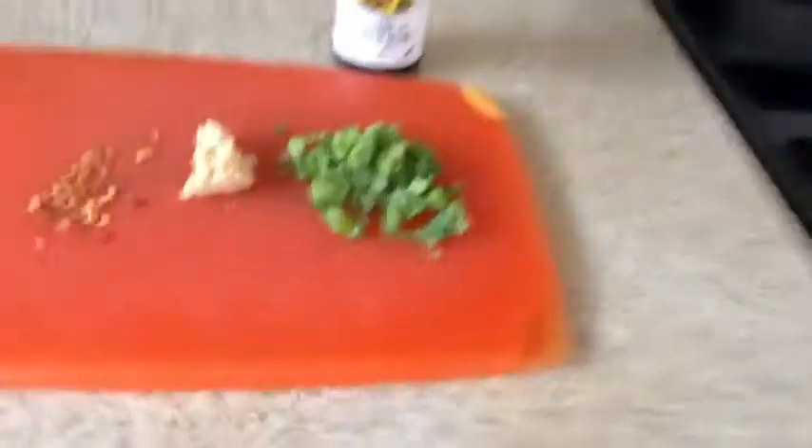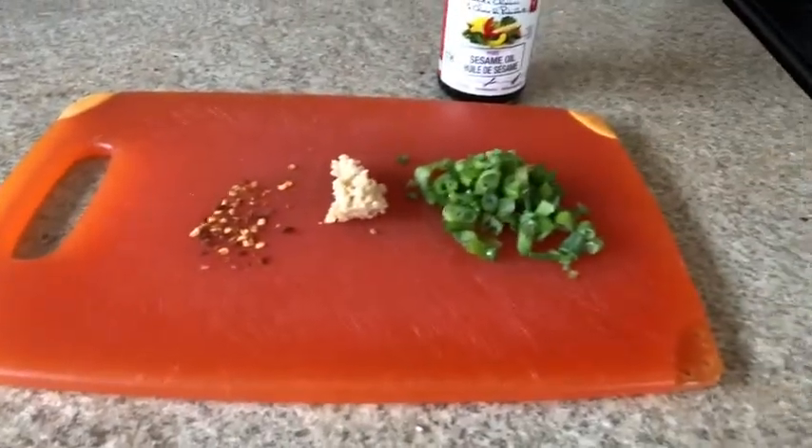Super simple. You just want to sauté in some sesame oil, which is a really strong oil so you only need to use a couple tablespoons, some green onions, some garlic, and some red pepper flakes. Sauté that and then put it into a bowl and toss the wings in.